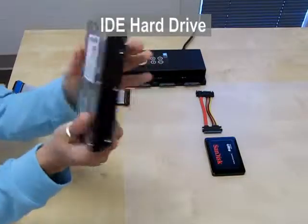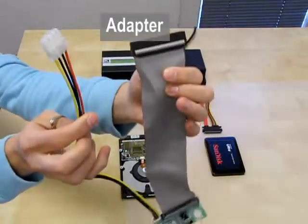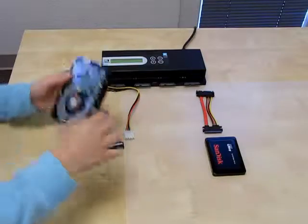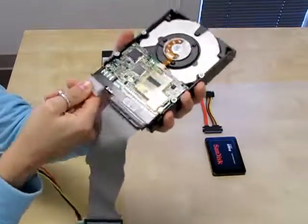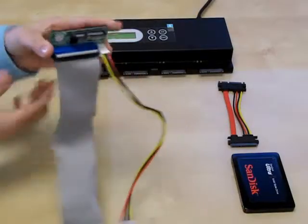Here is my source IDE hard drive. I will need an adapter to hook it up to the Legend 600. With an adapter, the Legend 600 supports nine types of media. I'm hooking up my 3.5 IDE to SATA adapter, then I connect the source to the first port.